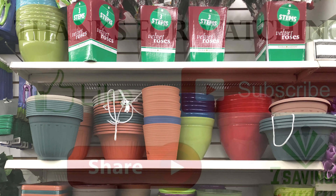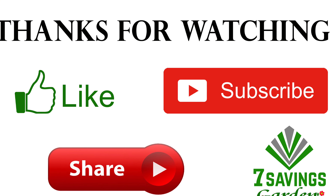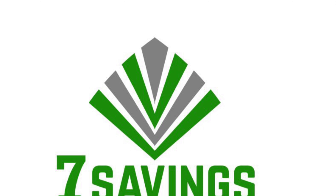Thanks for watching — hope you liked the video! If you did, please give it a thumbs up. If you have not subscribed to the channel, please subscribe, and have a fabulous day!